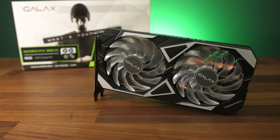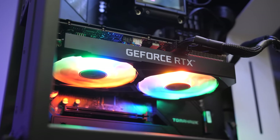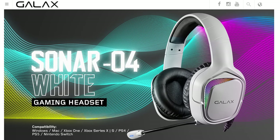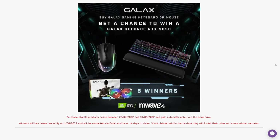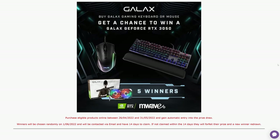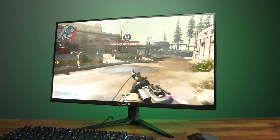Galax have sponsored this part of the video to tell you about their end of summer sale with M-Wave — it's an end of summer sale because it's for Australians in the southern hemisphere. You can get the Galax GeForce RTX 3050 EX graphics card, which offers great performance in games combined with Nvidia's DLSS, and you can also get their Sonar 04 gaming headset for free during this promotion. Or buy a Galax gaming mouse or keyboard to enter a giveaway to win the RTX 3050 EX. Check out these Galax products at M-Wave with the sponsored links in the video description.